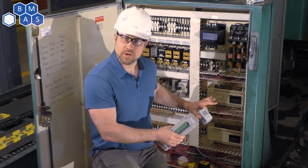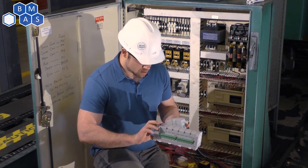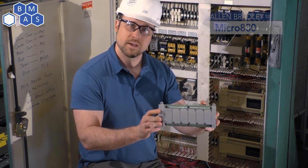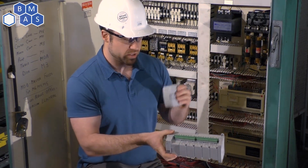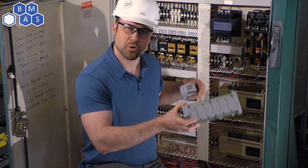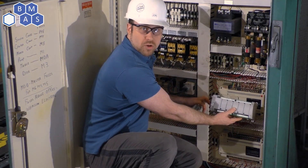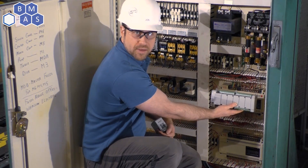We come in and just replace the components that they can't replace themselves anymore. This is the new PLC that we're going to use. It's actually a pretty cost-sensitive model — it is Allen-Bradley, so it's name brand, good quality, and it's going to last for a long time. It comes with a little power supply to make sure it interfaces with 120 volts, because older machines didn't use 24 volts like we do nowadays. And you'll see it's actually a lot smaller — so instead of having the two big pieces, we'll just have the one.